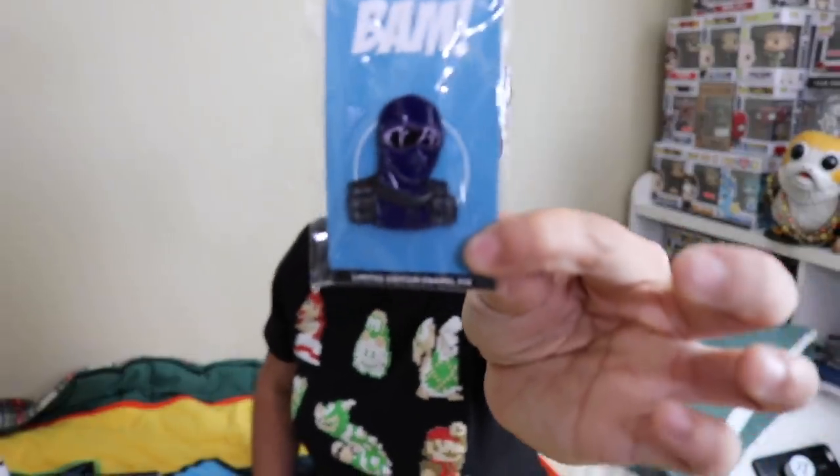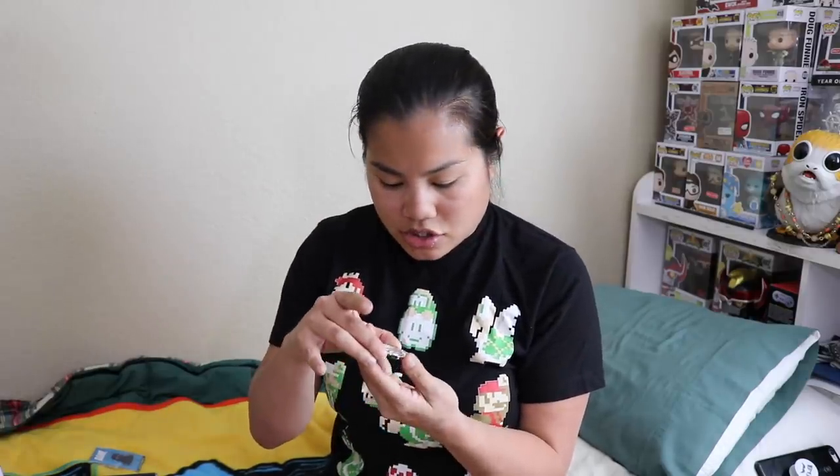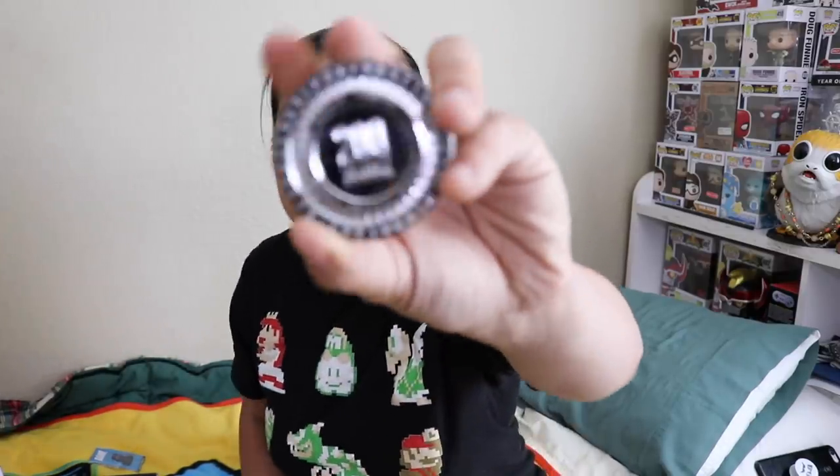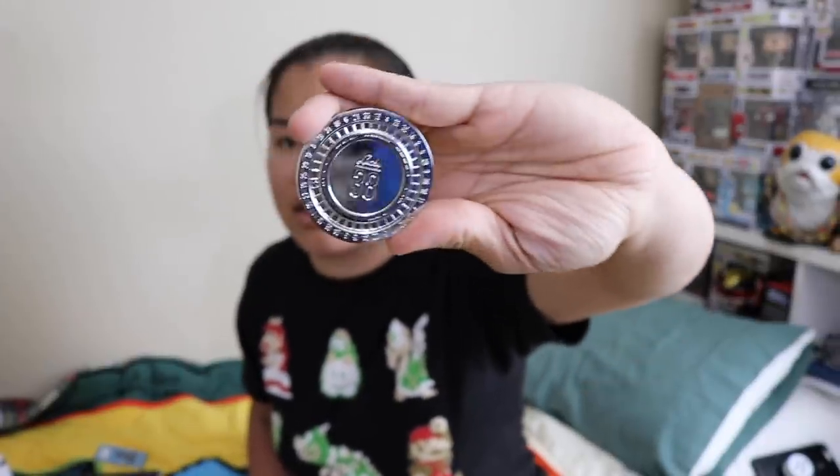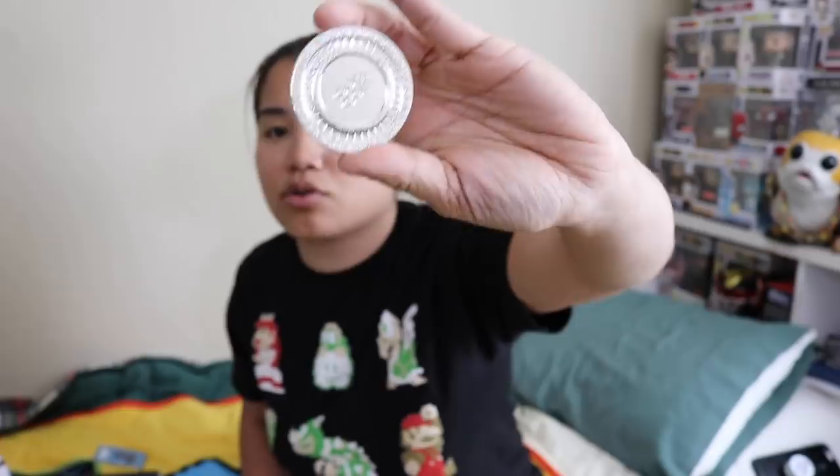Next, we have this really heavy coin. On one side it says '200 on the house,' and then on the other side it says 'Lucky 38.' So I'm sure that's in reference to something. This is a cool coin. It's very heavy and it's metal. I like this. I like coins for some reason.